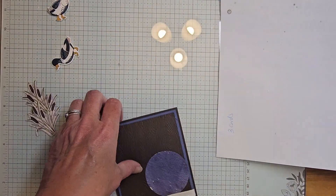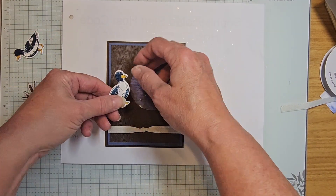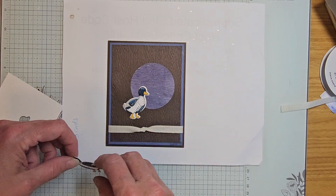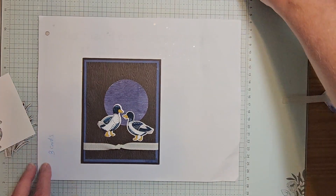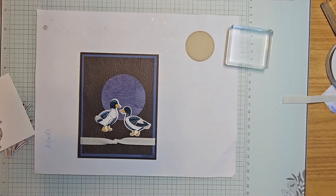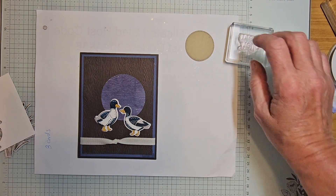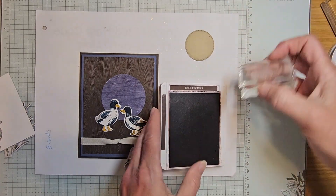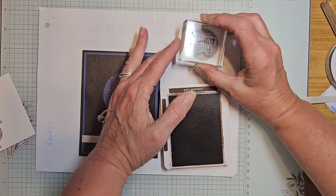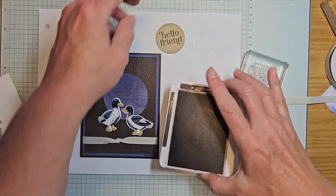I've got one duck here and one duck here. I did forget to stamp my circle, so let's get that stamped right away. I'm going to stamp 'hello friend' in early espresso — you can choose whatever color you want. This circle is from our Changing Leaves bundle.